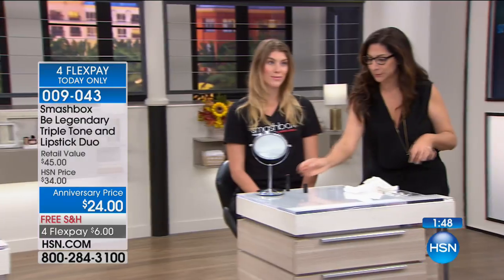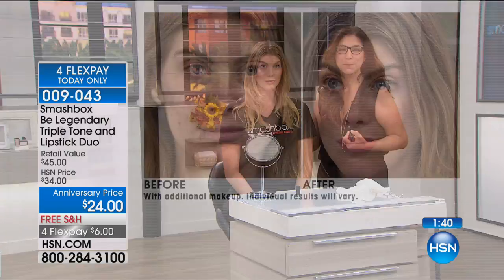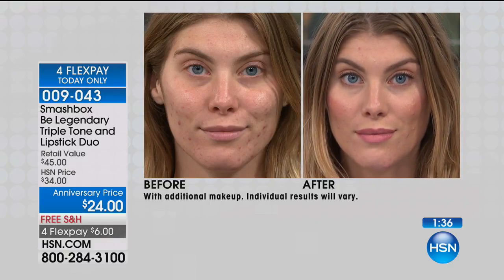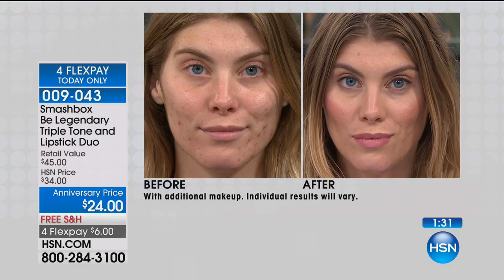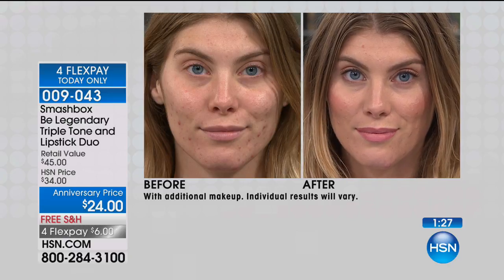We're going to show you the before and after with her. It's an ombre on the lip, so absolutely gorgeous. We're showing you another before and after. You're getting a duo with this. Beautiful. I love that — that's the nude. Terri? Ashley's wearing the nude. How beautiful is that? Nude or red — this is such a cool lipstick.